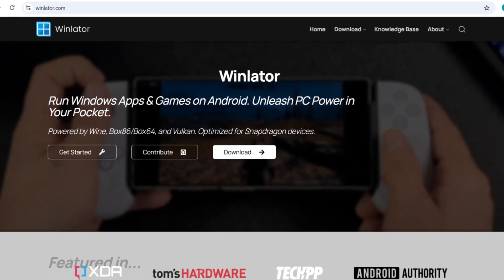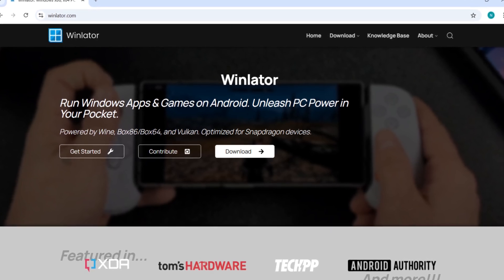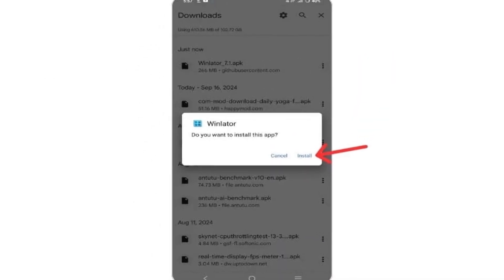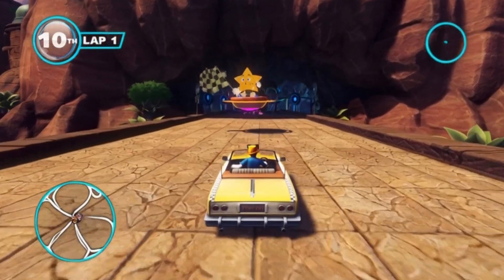Now that you know what Winlater is and what you need to run it, let's move on to the fun part: installing and setting it up on your Android device so you can start playing Windows games. Step 1: you'll need the Winlater APK file — just head over to the official download page and grab the APK. Step 2: once it's downloaded, go ahead and install it like you would any other app. If your phone pops up a warning about unknown sources, don't worry — just head into your settings and enable installations from unknown sources. Super simple. Once that's done, you're one step closer to running your favorite PC games on Android.